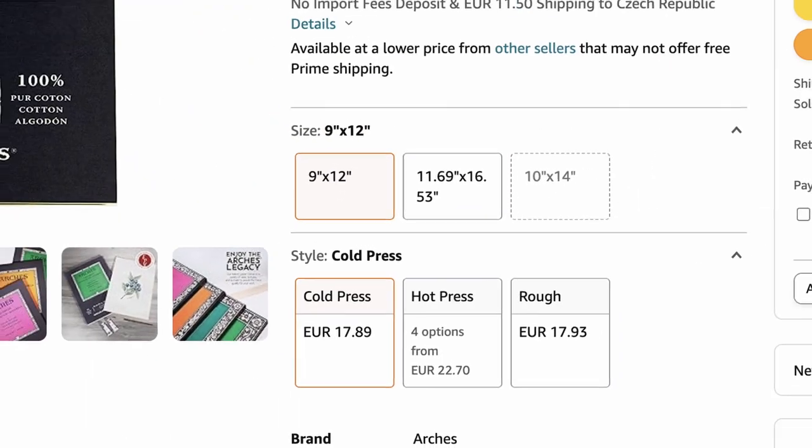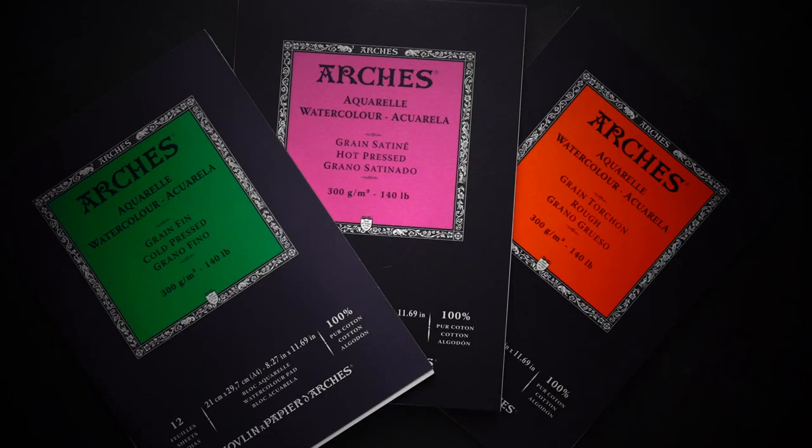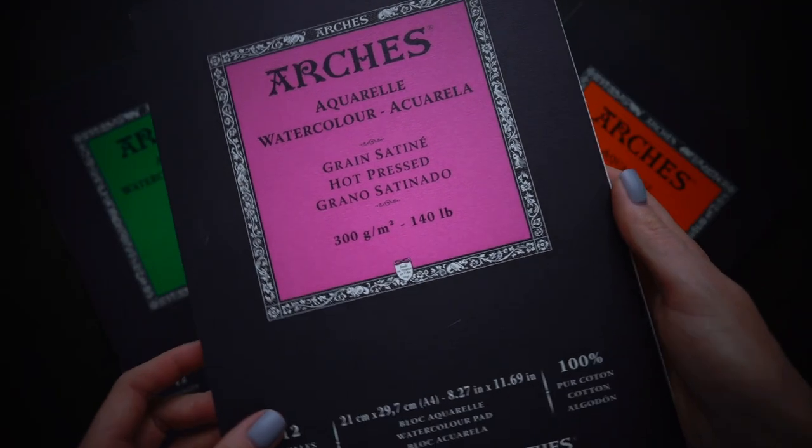That's why it's much more expensive — it makes artists' lives easier. In terms of texture, 100% cotton paper comes in three types: cold pressed, hot pressed, and rough. The smoothest paper, almost without roughness, is hot pressed. It's good for very detailed paintings with thin lines.